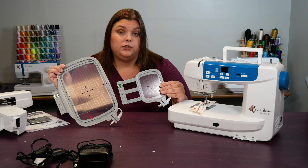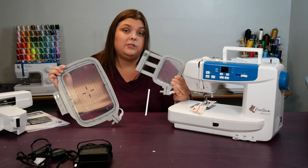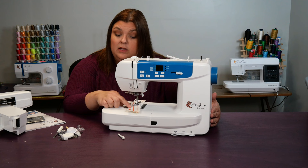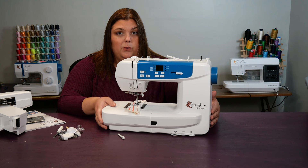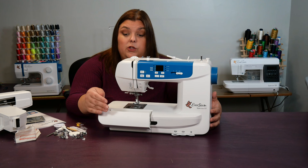The embroidery hoops come in two different sizes: a 50 by 70 millimeter size and a 120 by 180 millimeter size. If you're doing a small project, use the smaller hoop, but you'll find that most projects use the larger hoop. Your machine may already come with a piece of fabric underneath the needle that has some stitching on it — this is normal, it means your machine was tested in the factory. Don't worry if it's not there either. On the front of your machine is an accessory spot where you can keep the sewing machine feet and other small accessories that came with it.